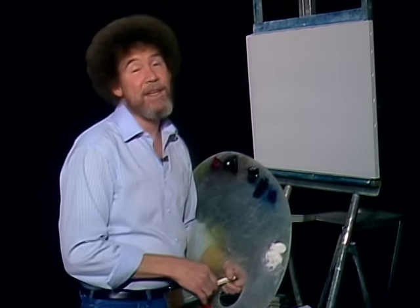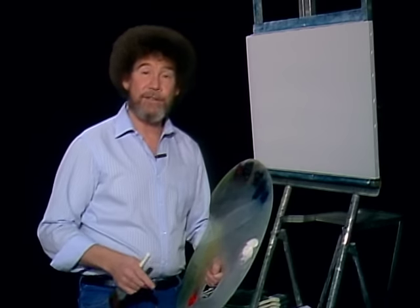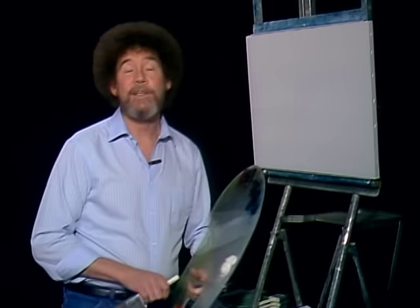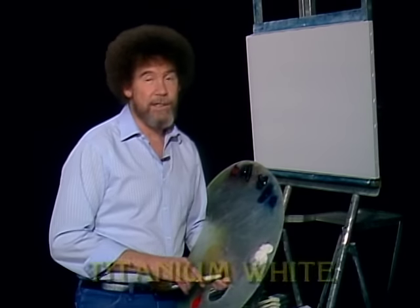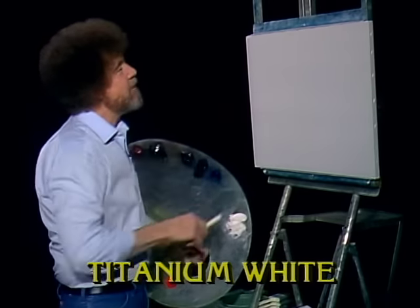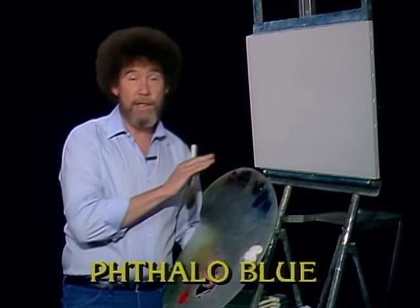Hi, I'm glad to see you again. Today we'll do a fantastic little winter scene, and I'll show you how you can do a very nice little scene quite easily. Let's have them run all the colors across the screen that you need to paint along with me. We have our standard canvas up, all prepared with liquid white — it's slick, wet, and ready to go.